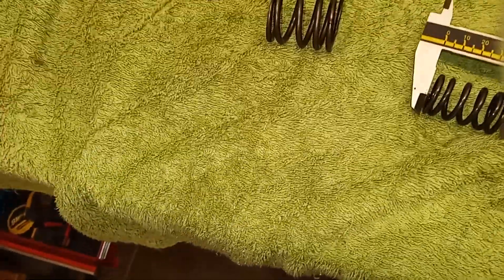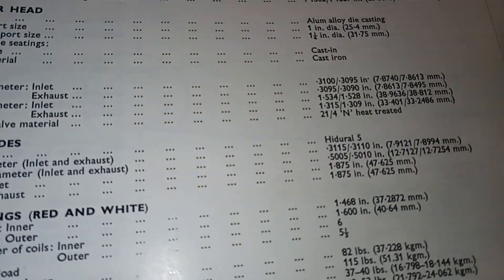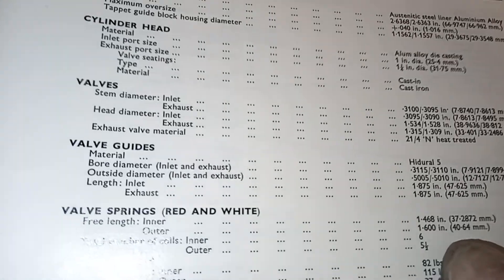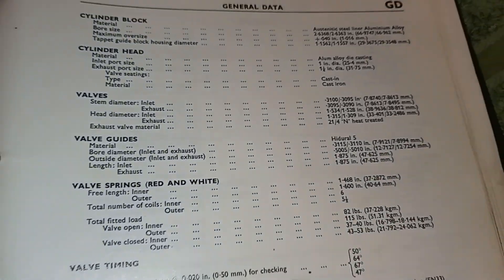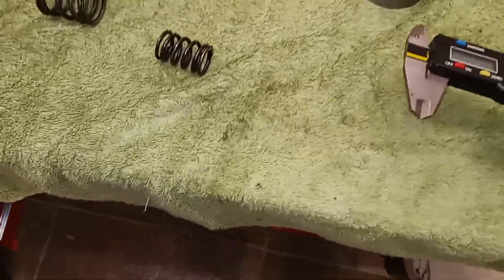On to the valve springs — there's an inner spring and an outer spring. The inner spring measures 142mm free length and the spec says 146mm, so a bit short. The outer is reading 154mm and should be 160mm, so again a bit short.